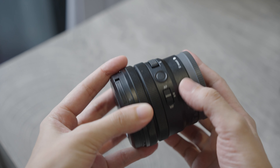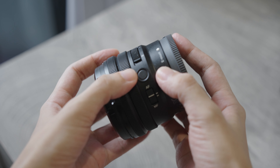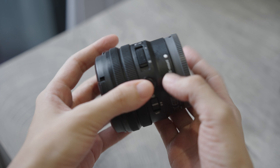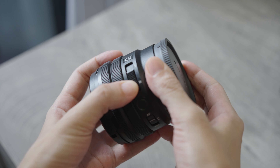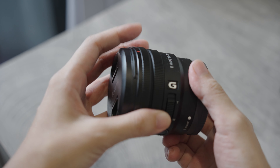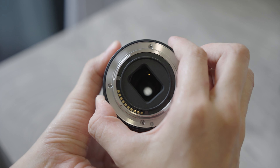There is a customizable button and a switch for autofocus and manual focus. It also has a power zoom button, which allows you to zoom in or zoom out, mostly when you are taking a video. We will be discussing more about this feature later on.